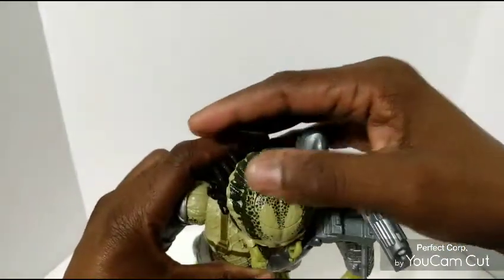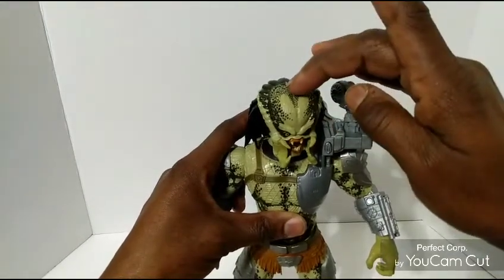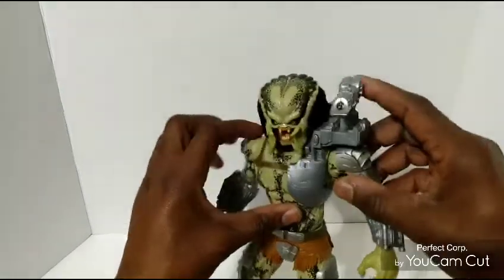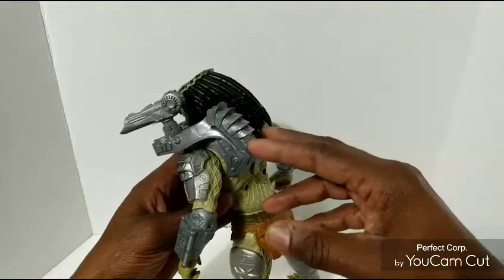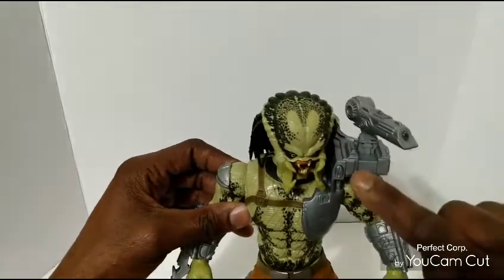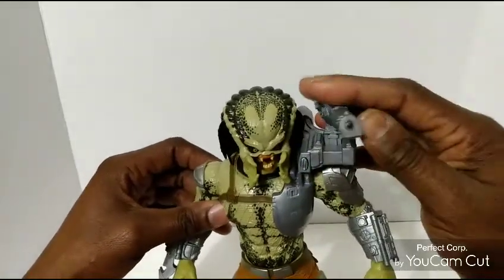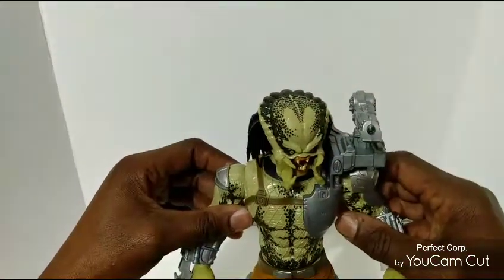Now you see this little circle piece right here — there are two gimmicks I'm going to show you. One of the gimmicks is when you push down on his head, it does move his mandibles out a little bit. And the other gimmick is it does come with batteries. I will apologize if the light does affect you — when you push that button you do get a nice light that comes on, as you can see.